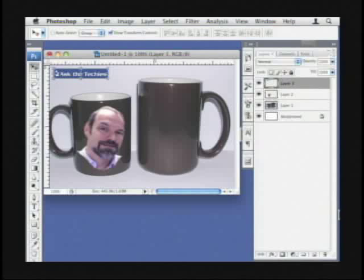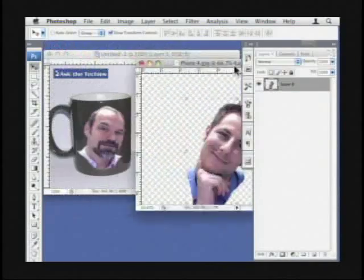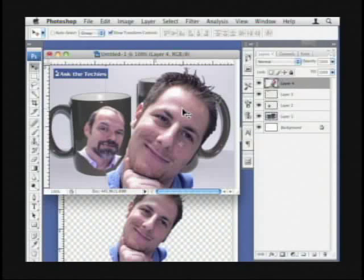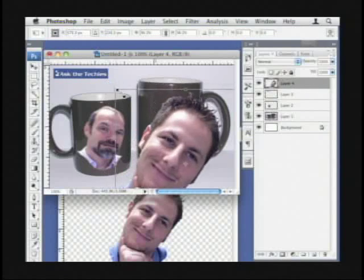So next we've got ourselves another photo. I've hid the bar down there, sorry about that. So you just drag and drop that right out of the other image — I just dragged it in. It was an image I brought earlier. We actually took these with the eyesight on top of the iMac here.